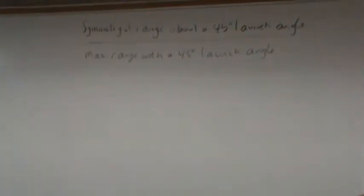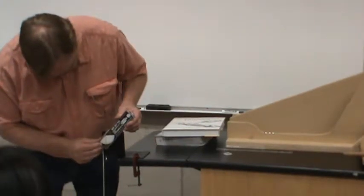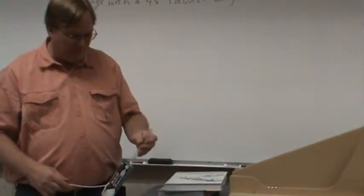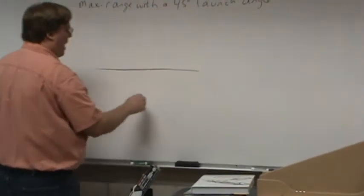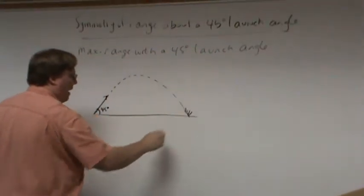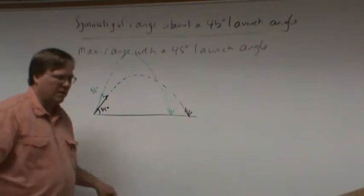Where is this ball going to land at a 55-degree launch angle? If I increase the launch angle to 55 degrees, where is it going to land? It's going to fall short of the cup. One, two, three. It fell short of the cup.